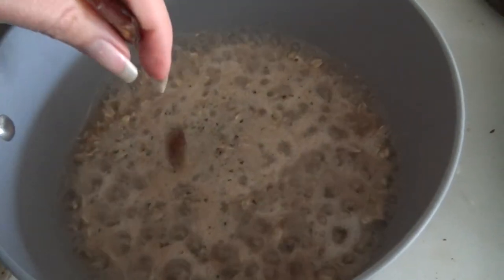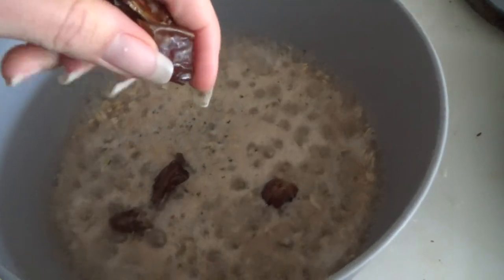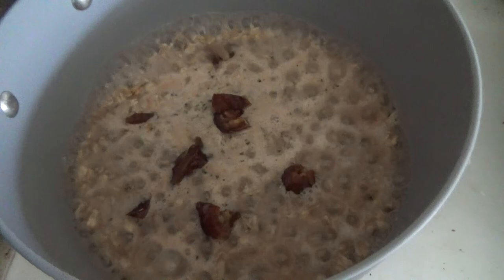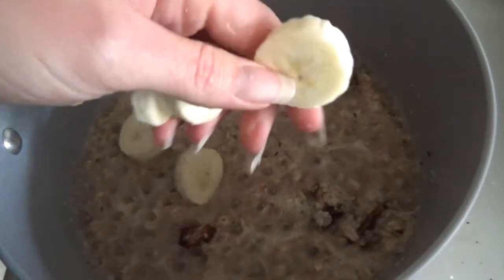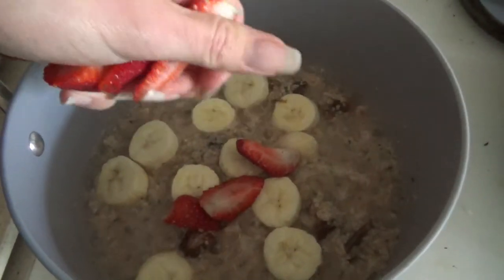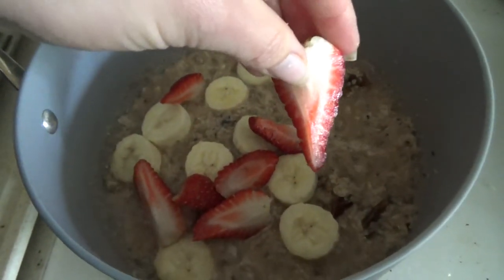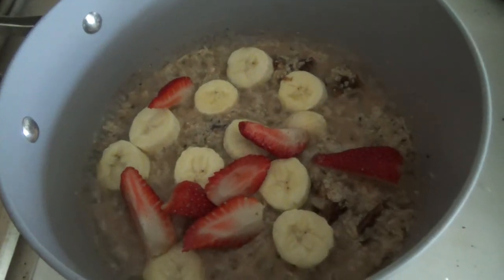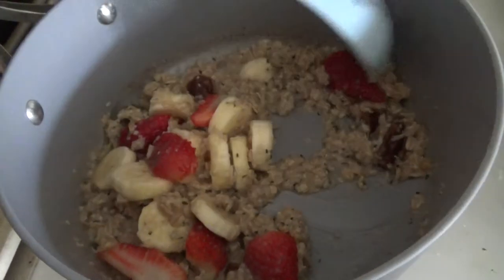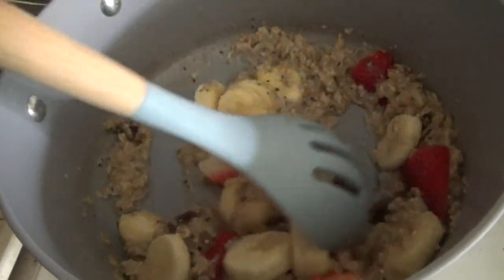And this is where the magic happens. You're going to add in your dates — they are amazing. They melt and become really, really sweet, so you don't even need any sugar with this breakfast. Then you're going to add in your bananas, and then last, you're going to add your strawberries. You can also add some maple syrup, peanut butter, or some coconut if you wanted to or if you're really hungry. Give it one more stir, and then once all of the water has evaporated, you are ready to eat.